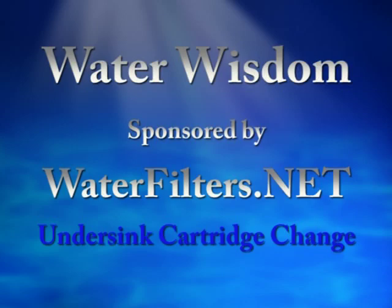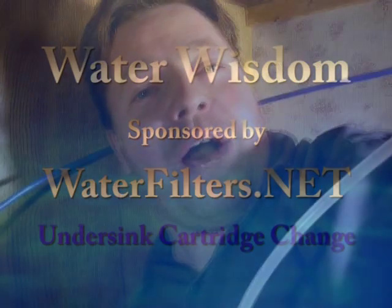Welcome to Water Wisdom, sponsored by WaterFilters.net. I'm your host Aquaman, and today I'm changing the filters in my under-sink point-of-use water filtration system.